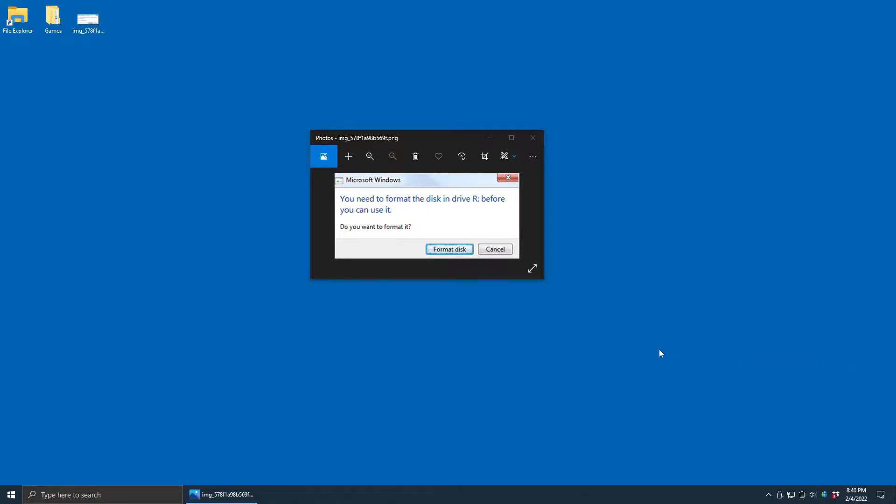When the SD card is connected to the computer, you might get a prompt asking to format the card. If you do get this prompt, just cancel out of it. We don't want to format the SD card — that would wipe everything out and we'd have to start from scratch.